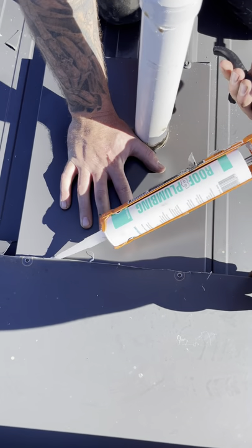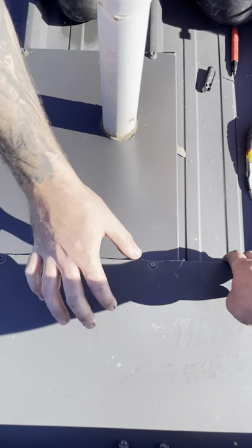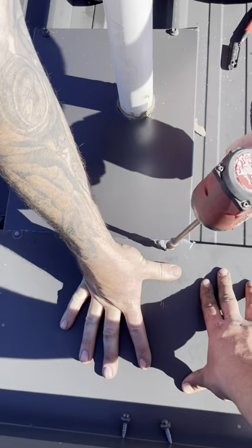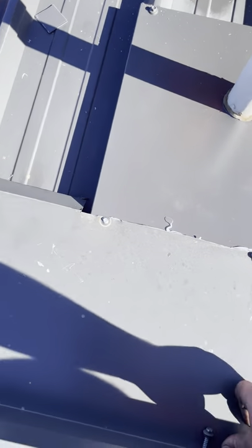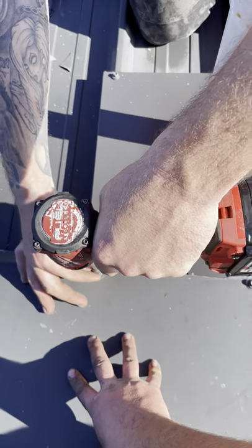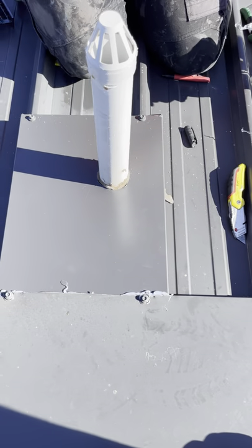Then we're going to put some silicon under here — a straight line with our silicon across there. Put this down. We'll put the screws back in.